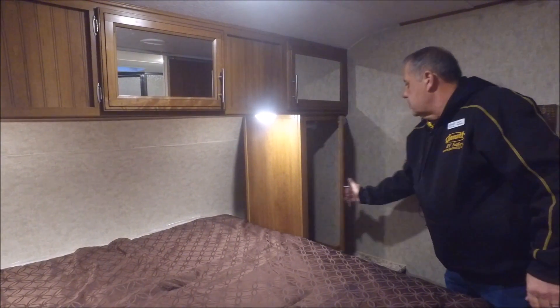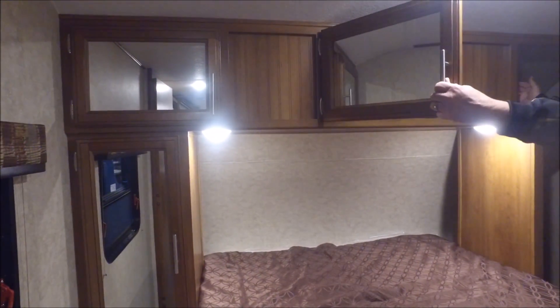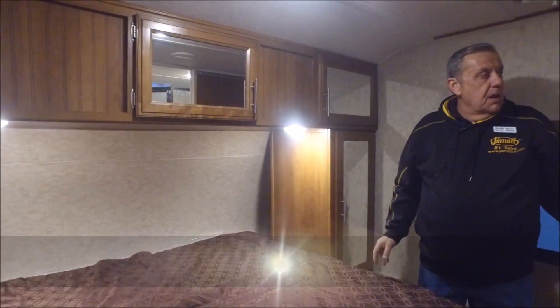Coming into the master bedroom — that's blocked off from the crawl-through storage. You've got some storage here, nice storage over here and overhead. That's really deep — goes all the way across the front of the coach. So guys, there's a lot to see.